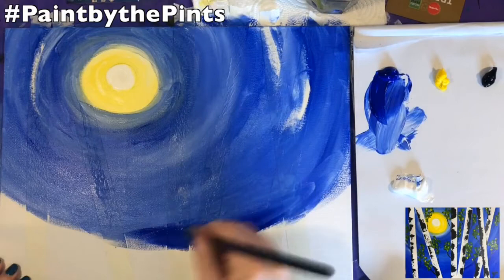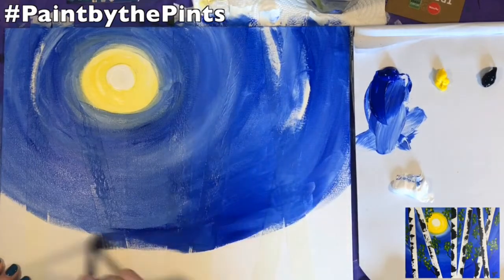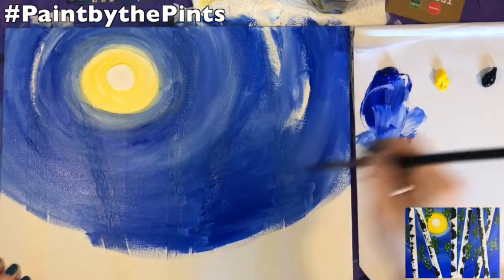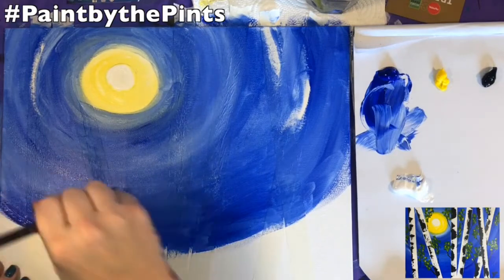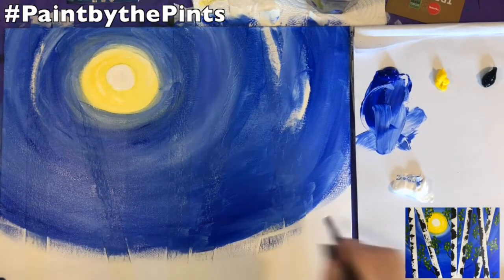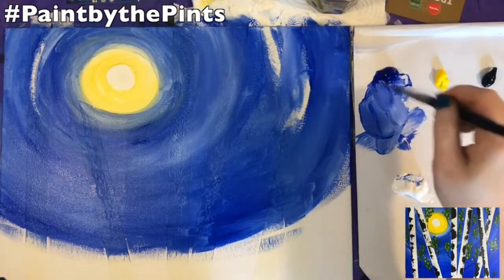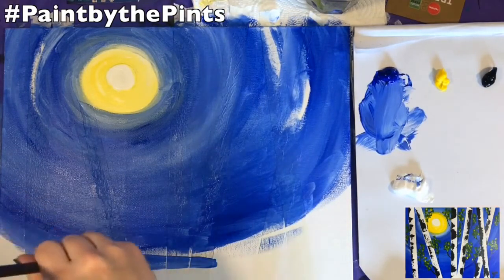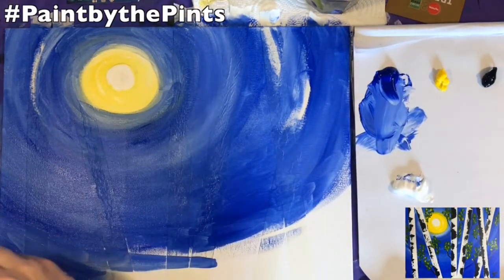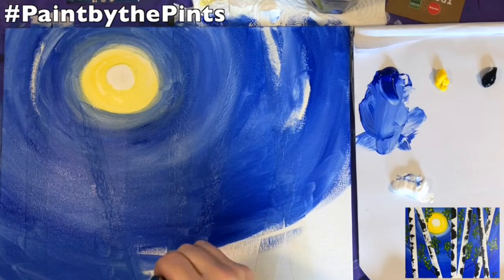Our pint-sized painters! I think when this is all over we're going to have to start doing kids events — that's what people keep asking. And it's funny because when I was talking to a company about Paint by the Pints, they said 'the name pint means alcohol,' and I said 'or a pint of ice cream!' Because if you believe in yourself enough, any pizza could be a personal pizza. A pint could totally be a pint of ice cream — it doesn't just have to be a pint of Guinness or cider.